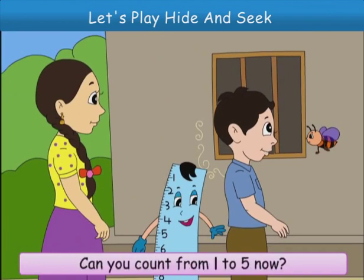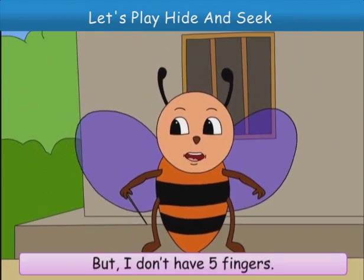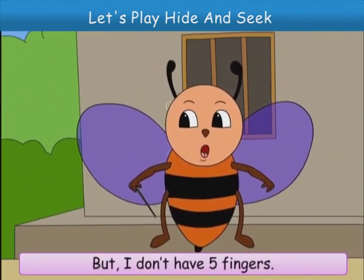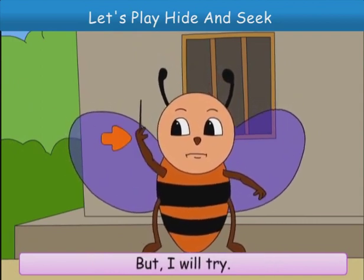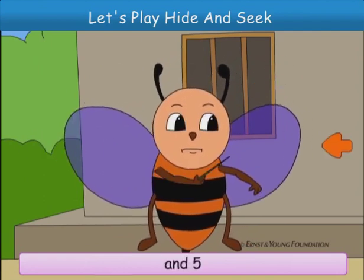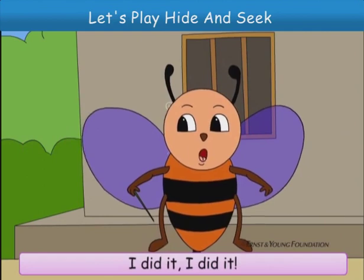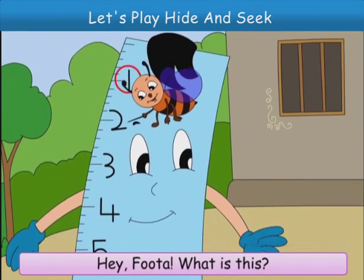Can you count from 1 to 5 now? But I don't have 5 fingers. But I will try. 1, 2, 3, 4 and 5. I did it! I did it! Hey, futta, what is this?